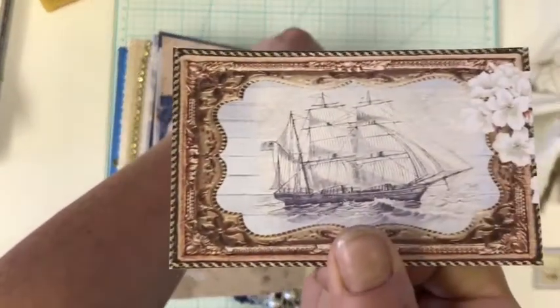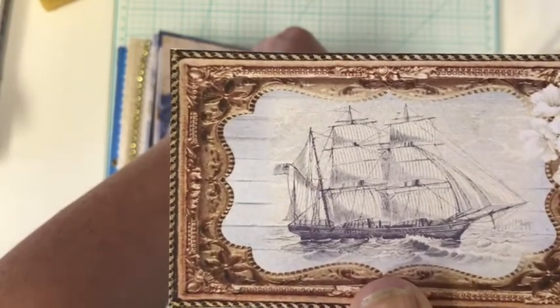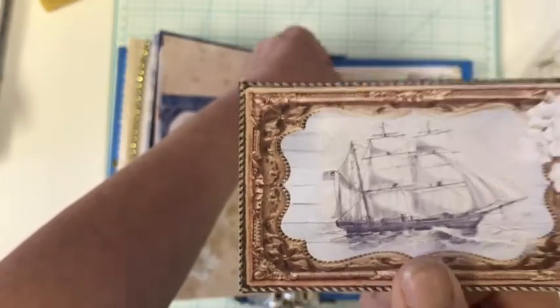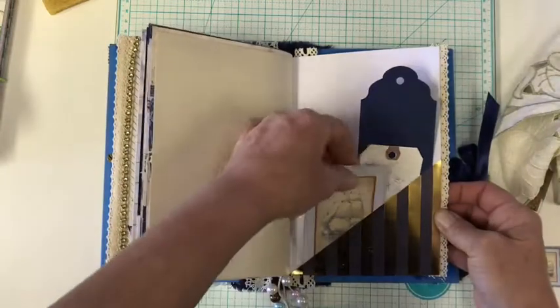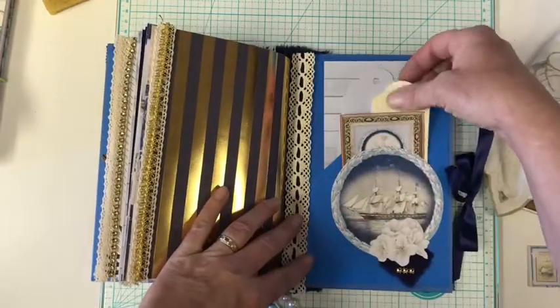Look at how pretty that is! It really does look like a gold gilded frame. I don't know if the camera will pick it up, but it really does — there's a lot of dimension in there. A little pocket here. The tags. Then come to the back one. Box tag.